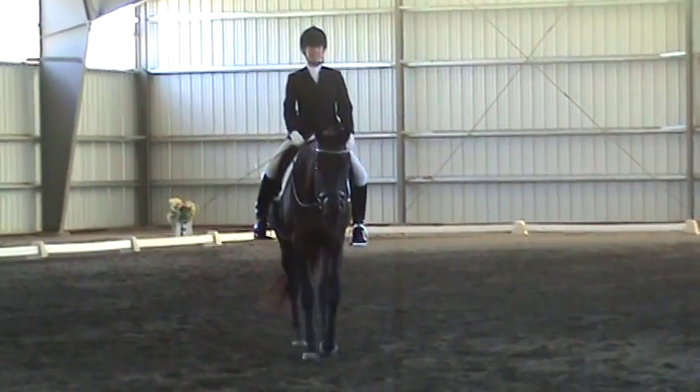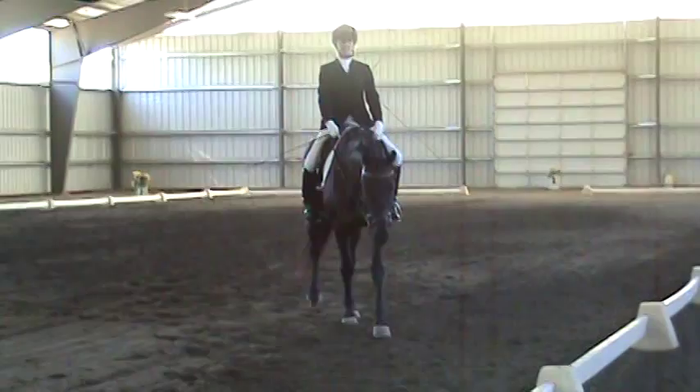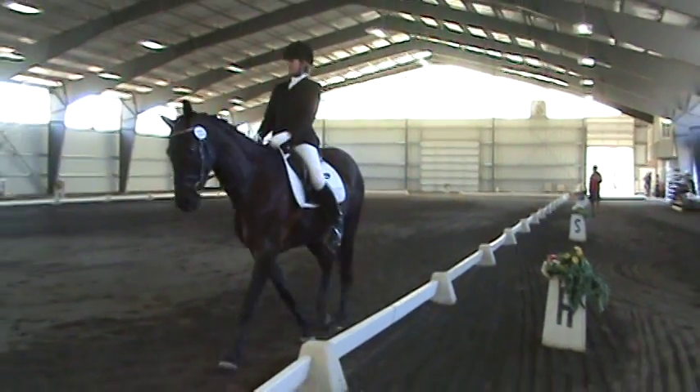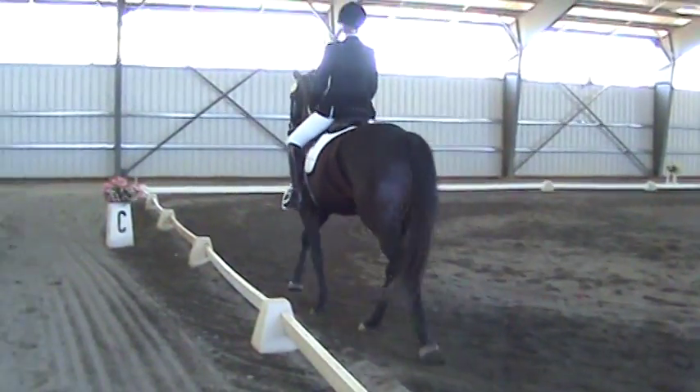A, B, walk, C, working trot, M, X, F — one loop.